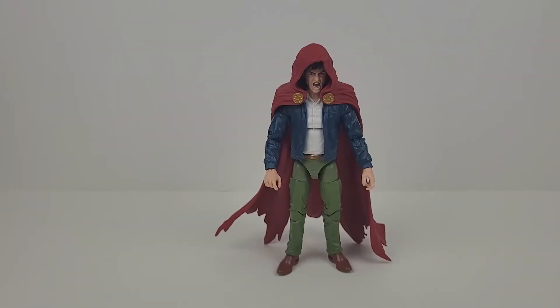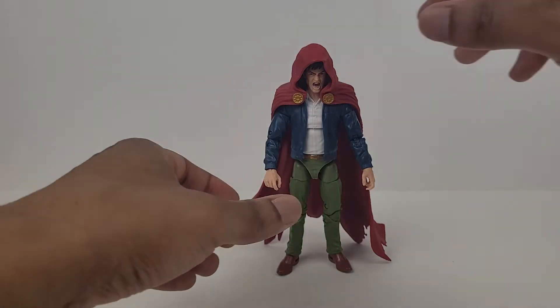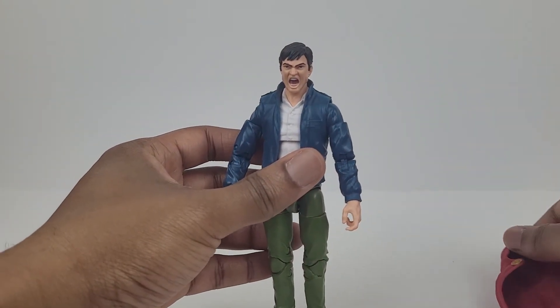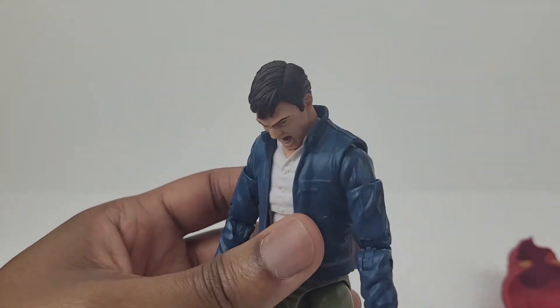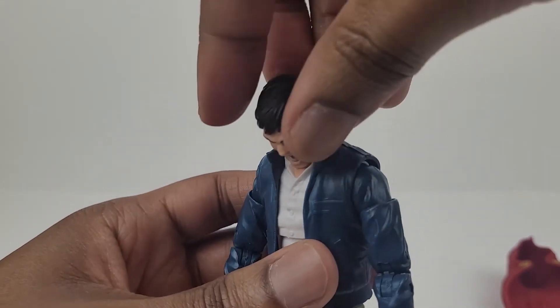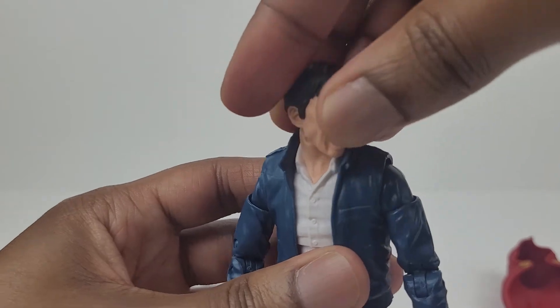Next, let's look at the articulation of the figure. I'm going to remove this first. The head moves up very well and it moves down very well. It also tilts and moves side to side.